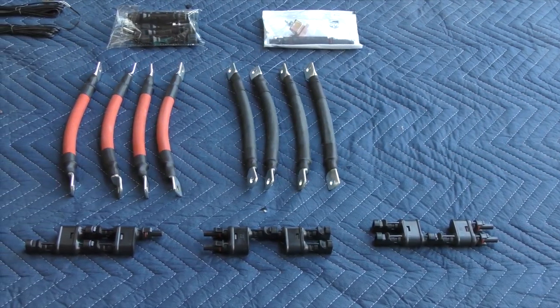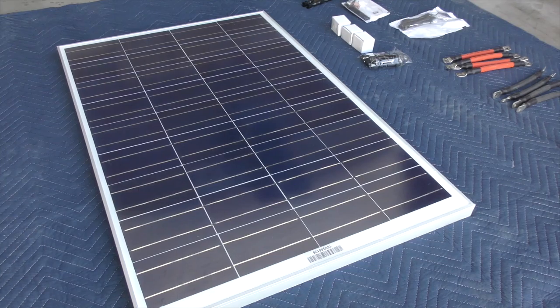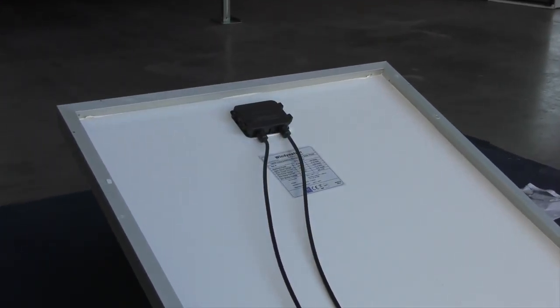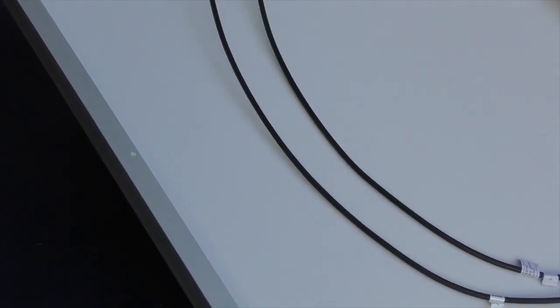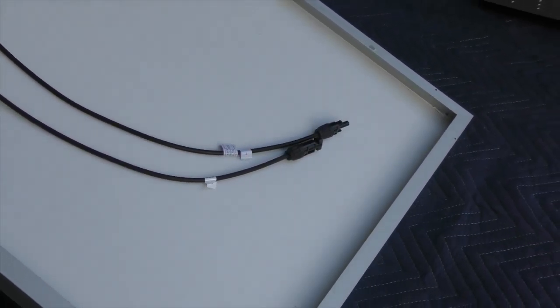Let's take a look at the various components we're going to use for this project. Everything you see here is available directly through WindyNation.com, and their helpful support folks can help you pick a pre-packaged setup or, like in my case, design something custom tailored just for your needs. Either way you go, Windy Nation has got your back and is there to help you throughout the entire process. Let's take a look at the gear.